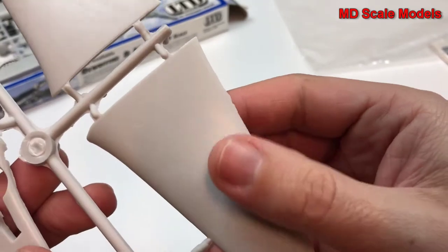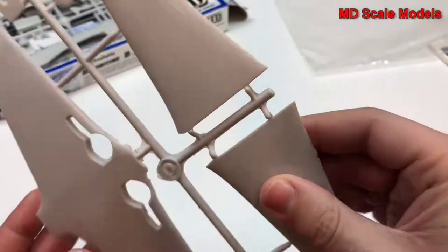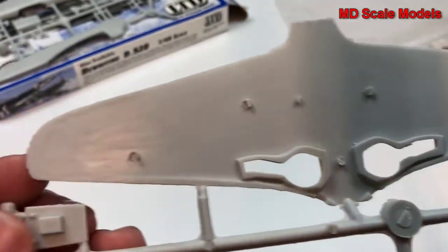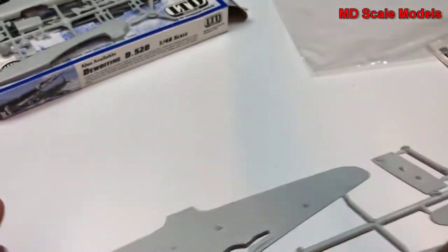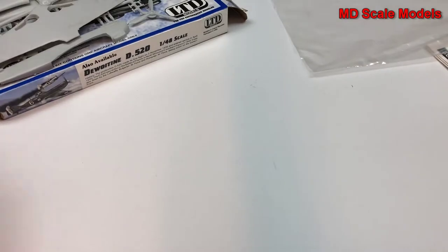Not very much detail on the inside of those wheel wells. Here are the stabilizers, and that's probably part of the cockpit. Yeah, this is not a very well made model.